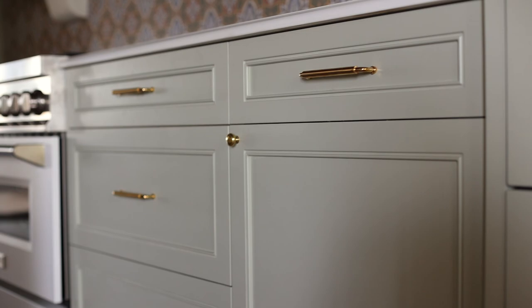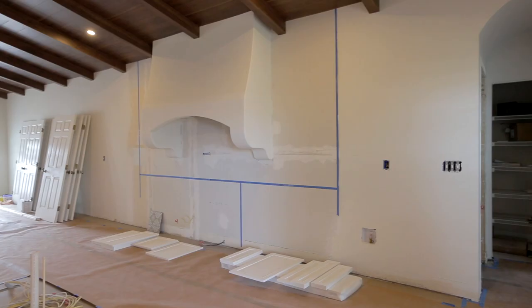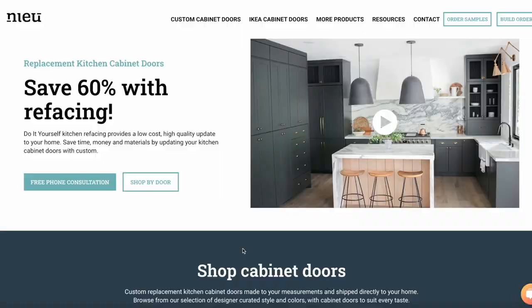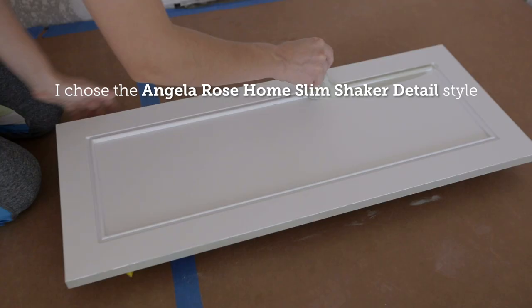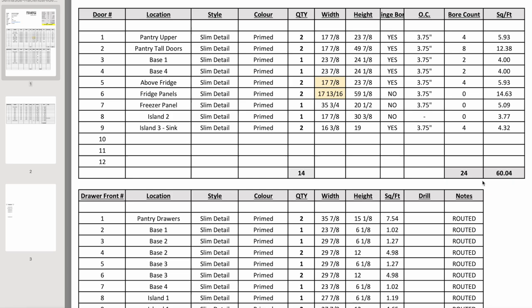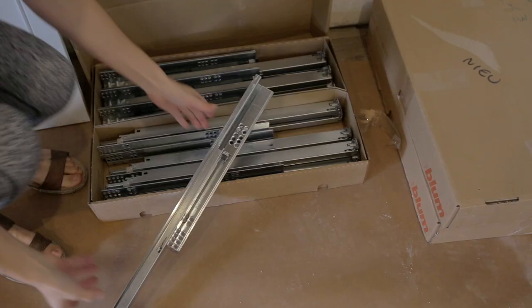We needed a material that could easily be painted, and hiring out full custom cabinetry is definitely not in the budget. I reached out to a company called New Cabinet Doors — they make doors for IKEA cabinet boxes but can also do custom sizes in several different styles, and you can get them primed and ready to paint. I designed our kitchen layout in Adobe Illustrator and sent the mock-up over to New Cabinet Doors, who then gave us a list of all the door and drawer fronts needed.